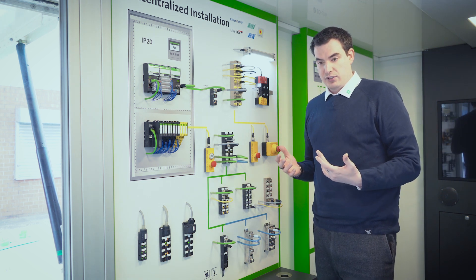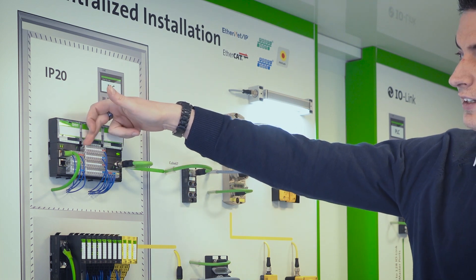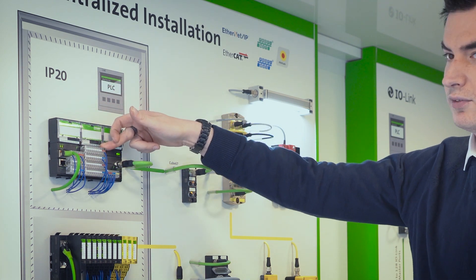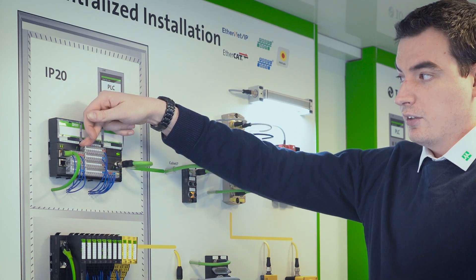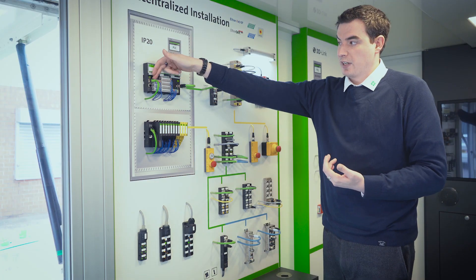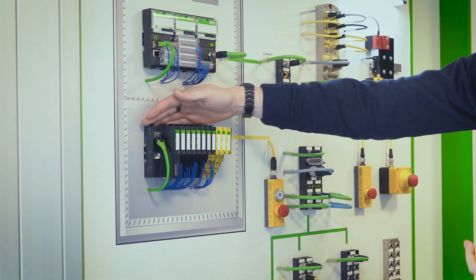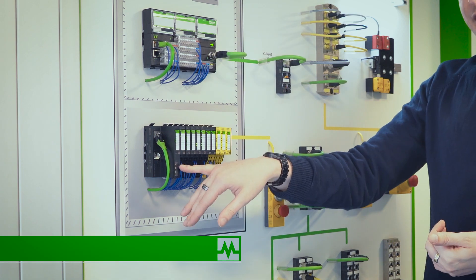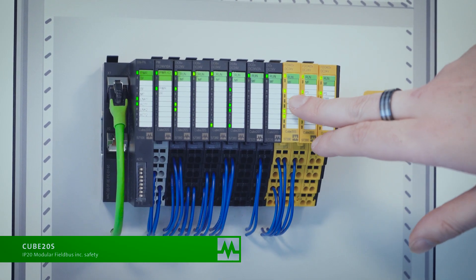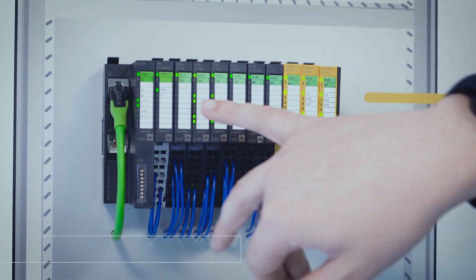Each I/O point on this is short circuit and overload protected — it was one of our first I/O products to do so. It has LED indicators: red for fault, yellow for on and active, and it has good power banks on each point for 24-watt distribution. We also have Q20S, which is our most flexible interface unit, because we have more protocols on this specific side of the Q20S system than any other I/O product we have on the market currently.